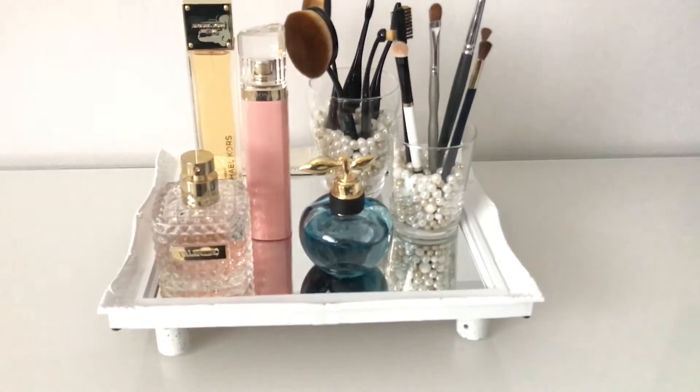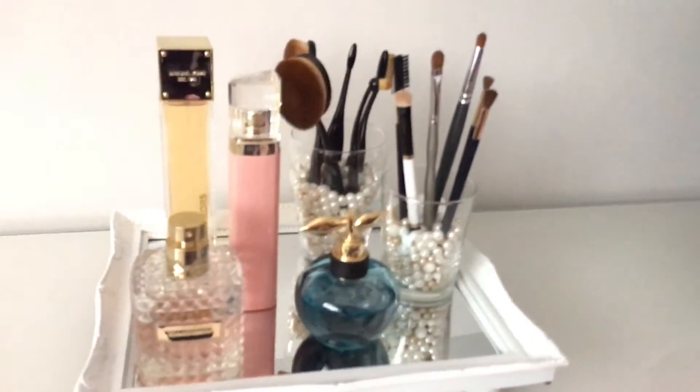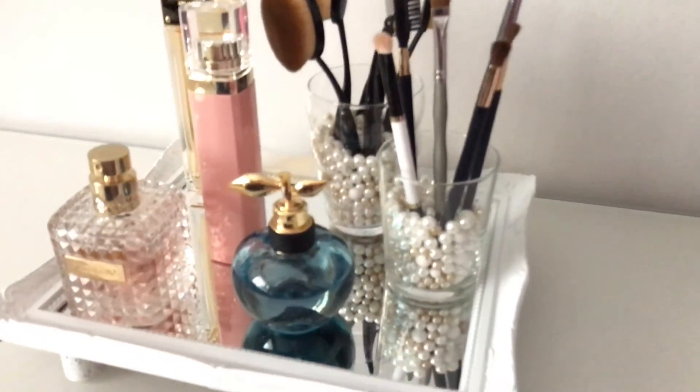I hope you guys enjoyed this DIY makeup storage ideas. Please give me a thumbs up and subscribe to my channel if you want more DIY ideas. Thank you for watching. Bye!